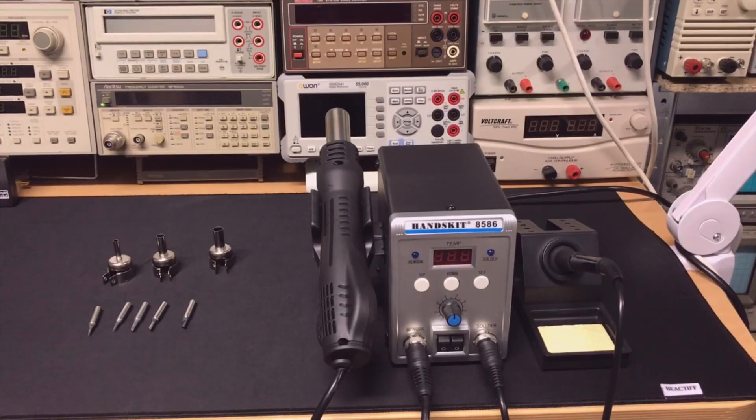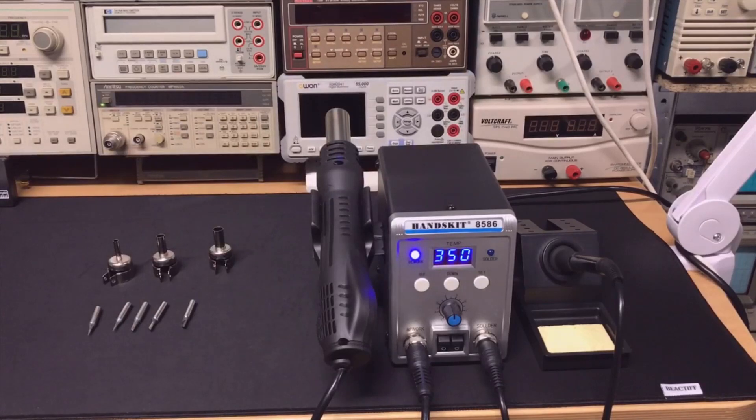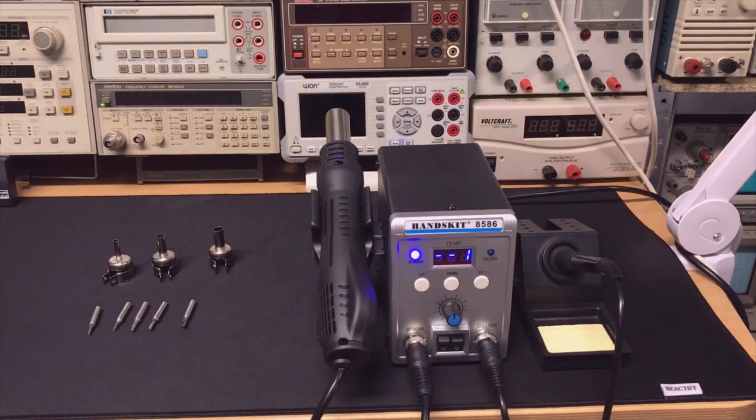To be honest I was a little bit confused in the beginning when I started using it, because I didn't know the meaning of the lights. And also because both the rework is switched off here and the soldering iron is switched off here. And why does it say rework? I really didn't get that.